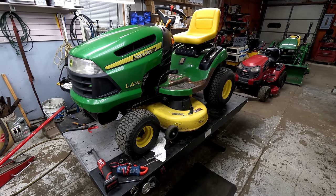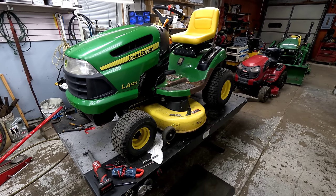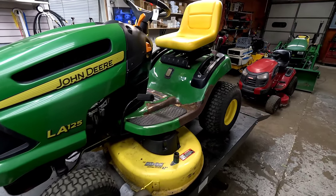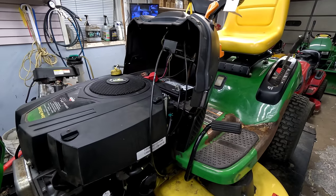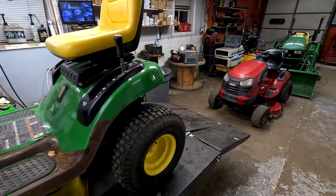We've got a couple mowers here this morning that customers brought in saying they won't start. They've both got Briggs and Stratton single cylinder intake engines on them. This is an LA 125 and the other one looks like a 21 horse — it's rated a YT 3000.